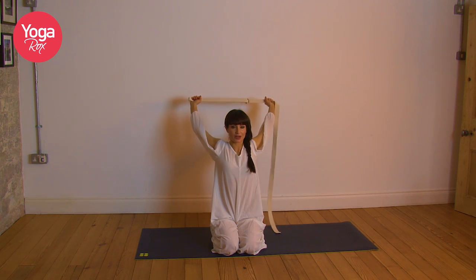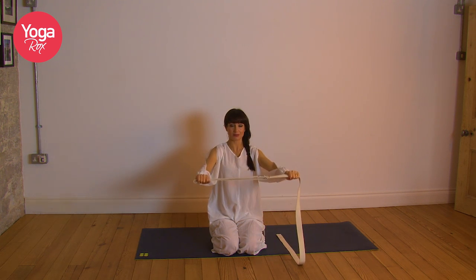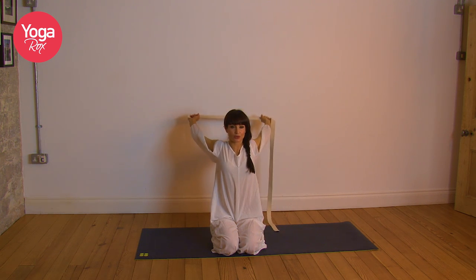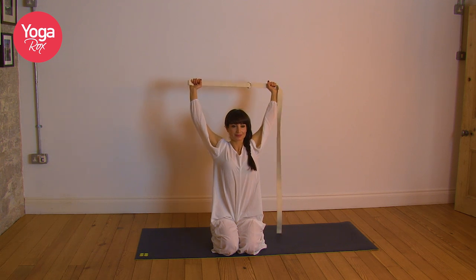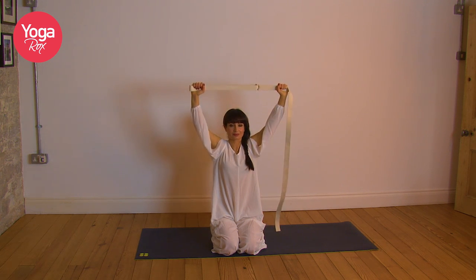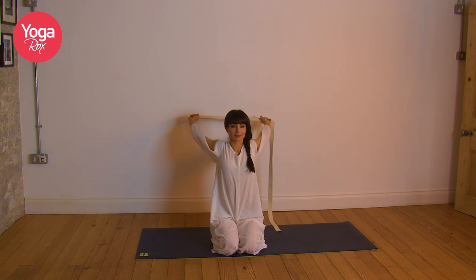If you do a lot of dynamic yoga or sports, it's so important to release and stretch, otherwise you end up really stiff. You might be strong, but you're going to be stiff. So it's important to keep the joints nice and oiled, release tension from the muscles so there's some fluidity in the body and you're not too rigid. Last two, last one, and release.